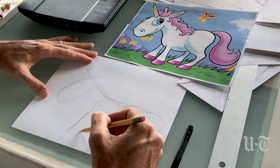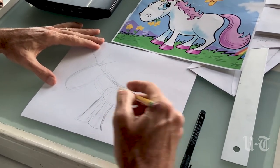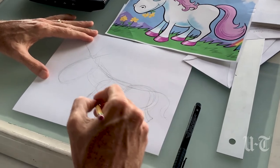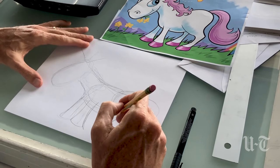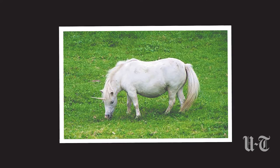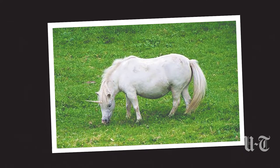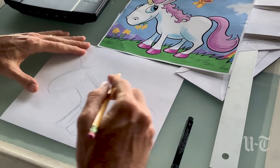Okay, then the legs. This is a very simple, cartoony unicorn. I'm sure that the Unicorn Fairy has a photo of the animal somewhere. But this is just a quick, easy cartoon drawing.